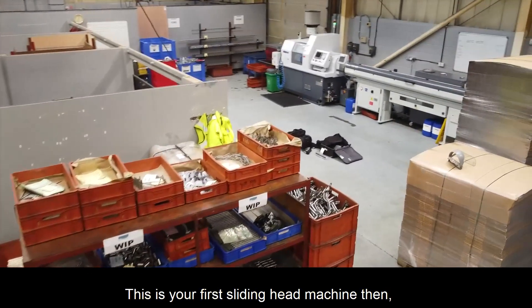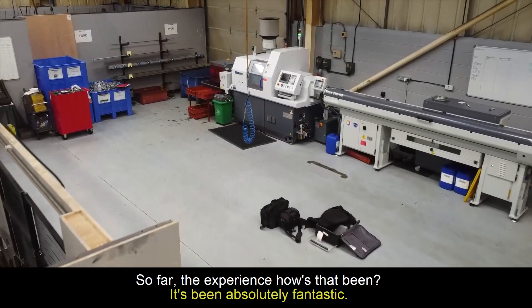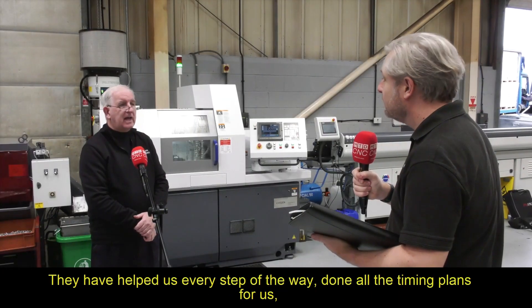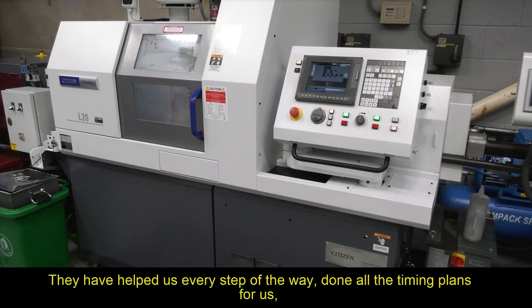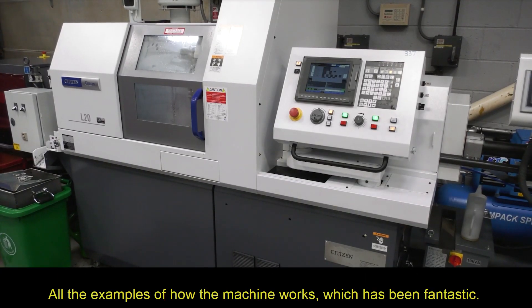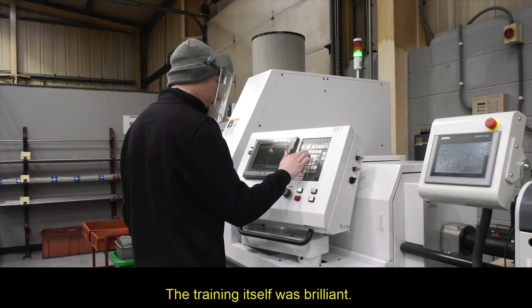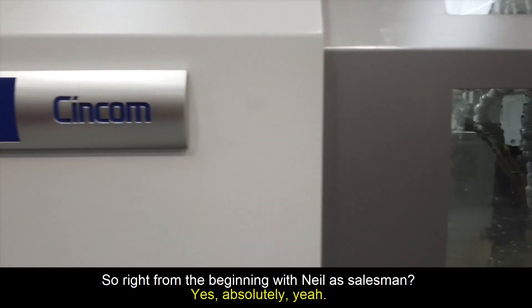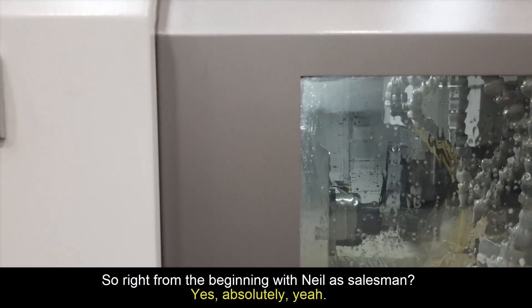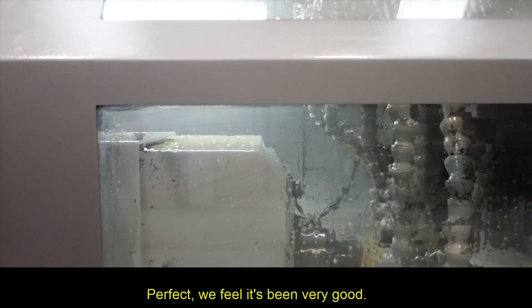This is your first sliding head machine, and you've got previous with Citizen — so far, how has the experience been? It's been absolutely fantastic. They have helped us every step of the way, done all the timing plans for us, all the examples of how the machine works, which has been fantastic. The training itself was brilliant — we've gone straight into the machine, no problem. Right from the beginning with Neil Vine, the salesman — yes, absolutely. Installation, training — perfect, we feel it's been very good.